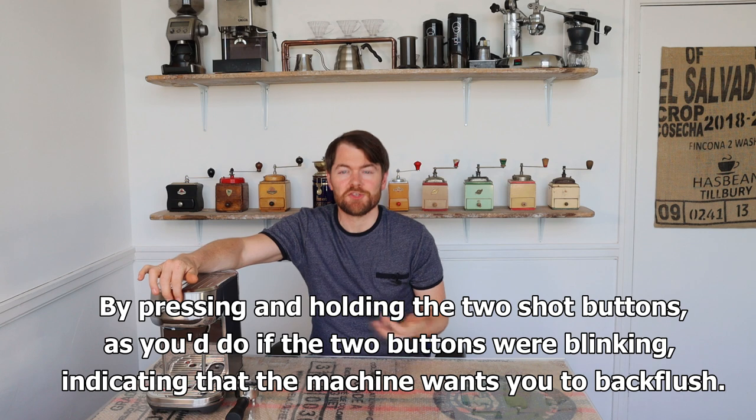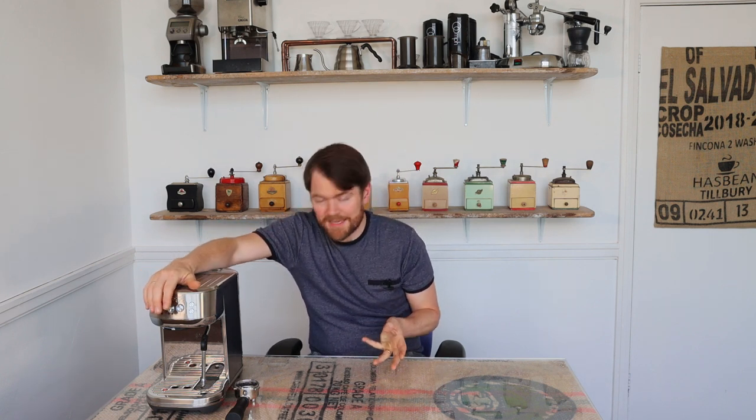In the last video, I messed up the back flushing part — I couldn't see the front of the machine or the lights around the shot buttons. Because of the studio lighting reflecting off the front, I assumed the lights were flashing and that I'd taken it into the cleaning cycle. But when I watched it back — unfortunately after I'd edited and uploaded it — I realised I was actually just reprogramming the single shot button to the maximum, which I think is about a minute.